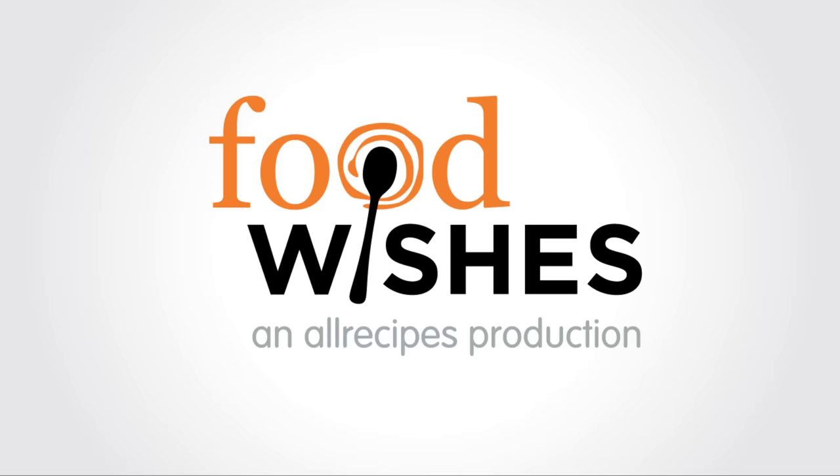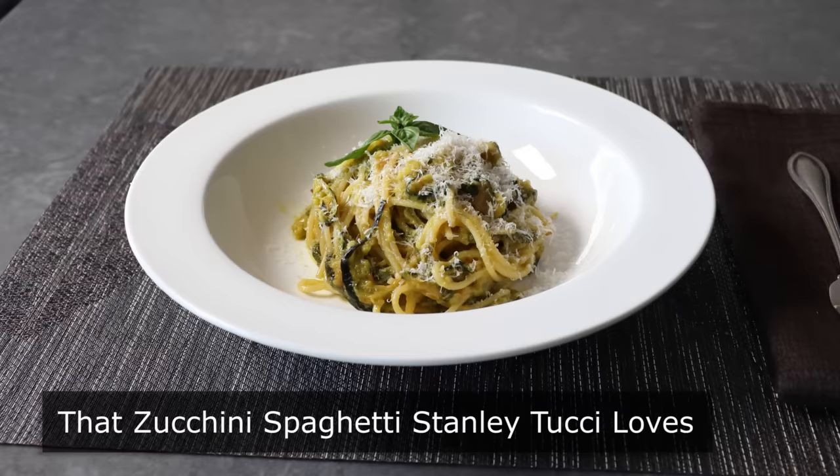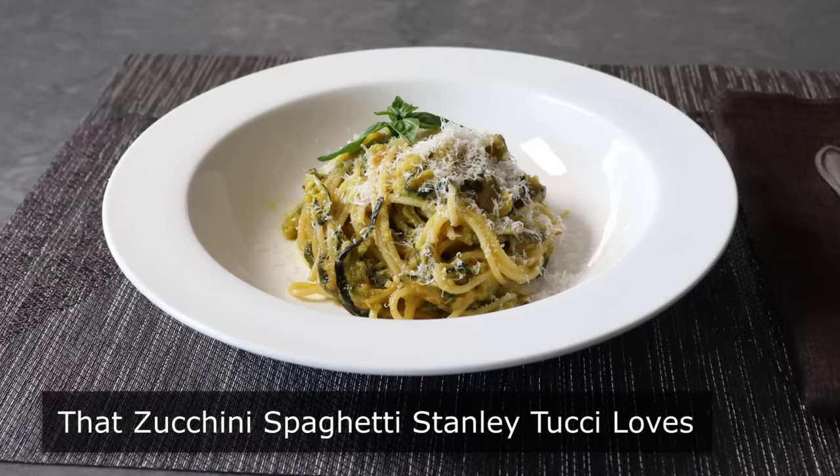Hello, this is Chef John from Foodwishes.com with that zucchini spaghetti Stanley Tucci loves. After listening to Stanley Tucci lose his mind about this pasta, calling it life-changing and one of the best things he's ever eaten, I decided I needed to give it a try. And the Tucci was not exaggerating — this really is unbelievably delicious.